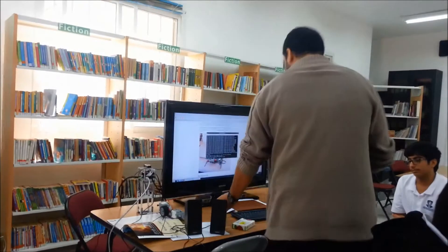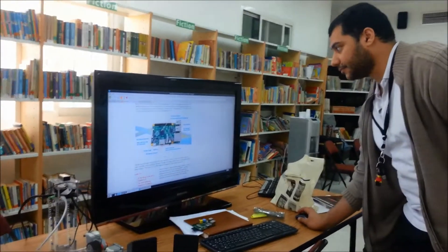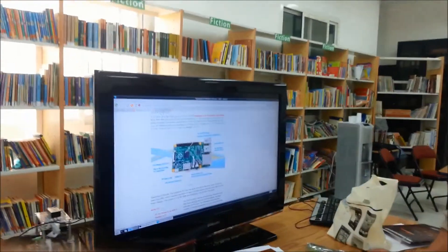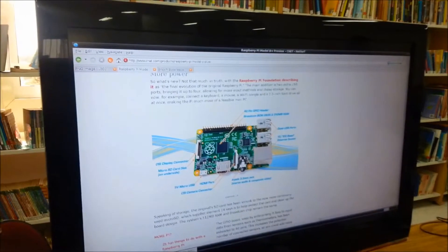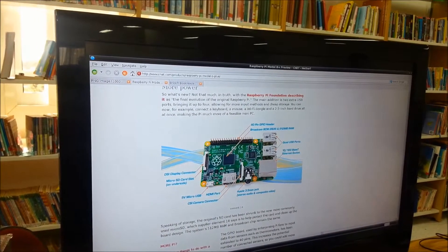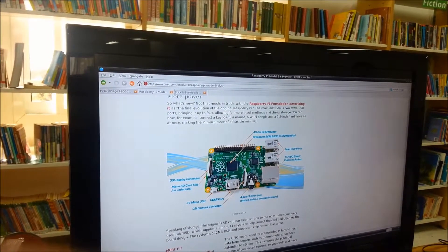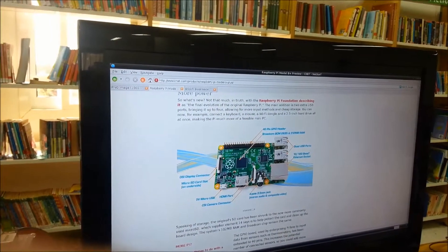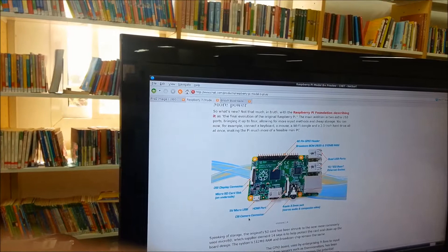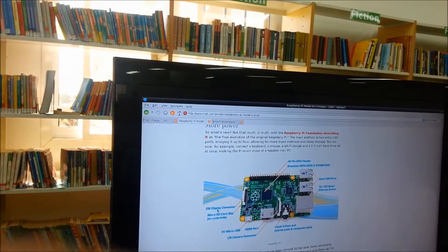So this is the structure of the Raspberry Pi. These are the USB ports, this is the Ethernet port, this is the stereo audio and video port, and this is the HDMI port for the HDMI cable in order to connect your Raspberry Pi with your TV or any kind of HD monitor. This is a 5V microUSB. This is the CSI camera connector port. This is the DSI display connector.